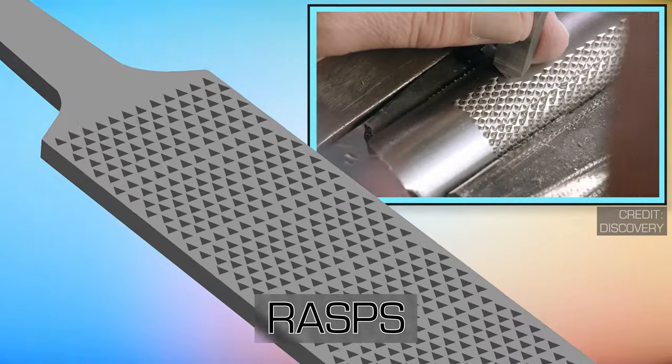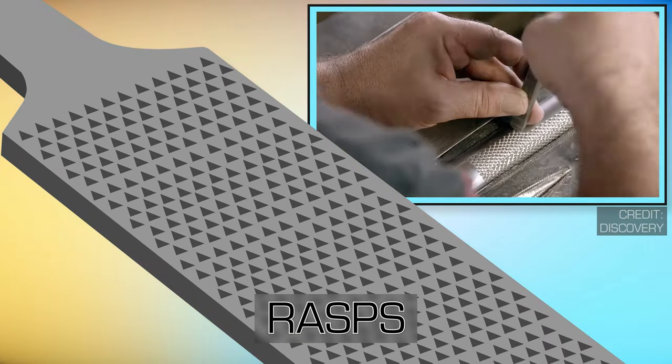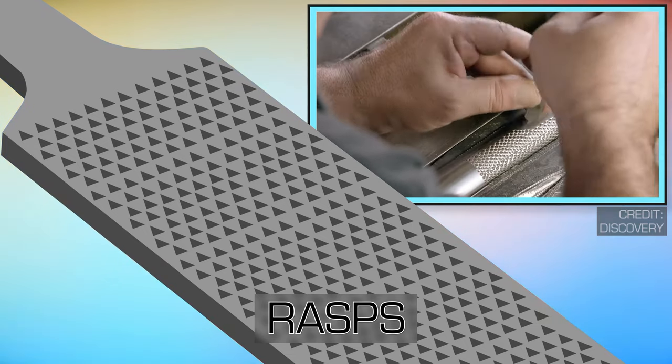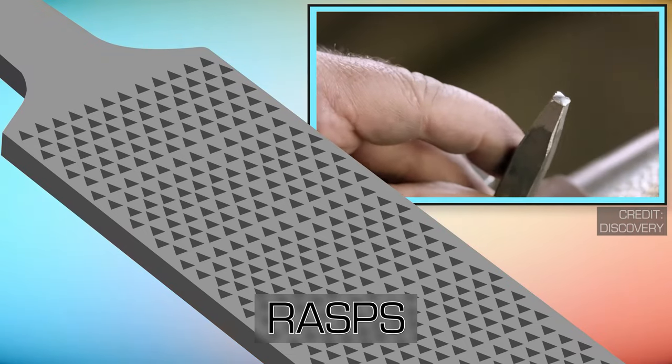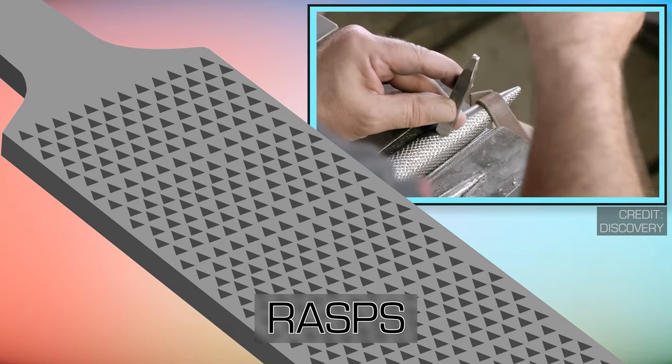Rasps have a series of individual teeth formed by a single pointed tool. They produce a rough cut and are primarily used on soft materials such as wood, hooves, aluminum, and lead.